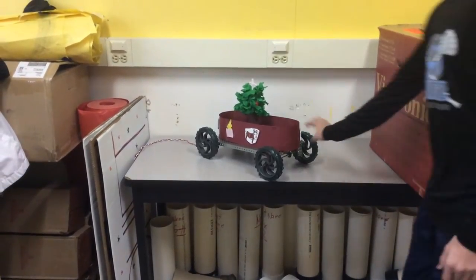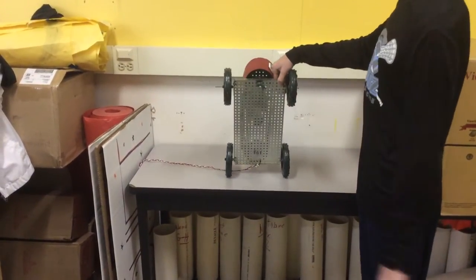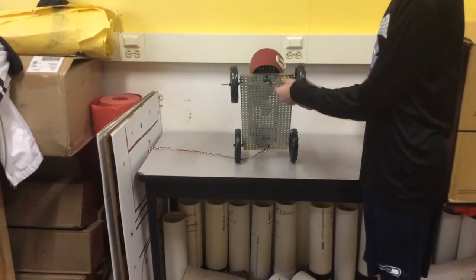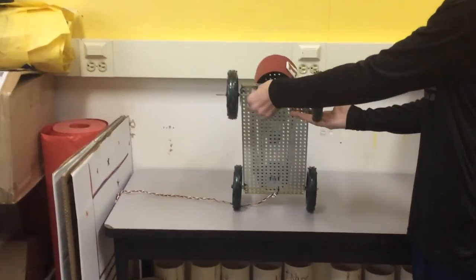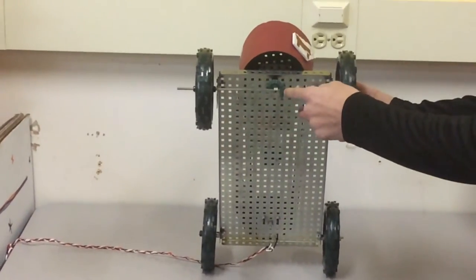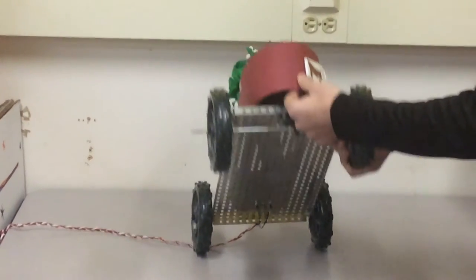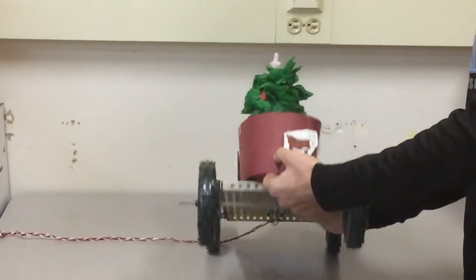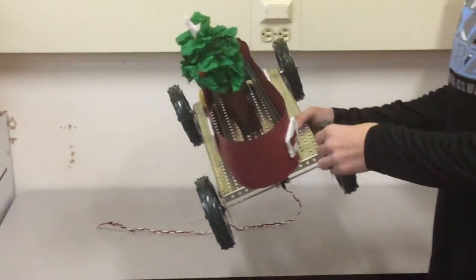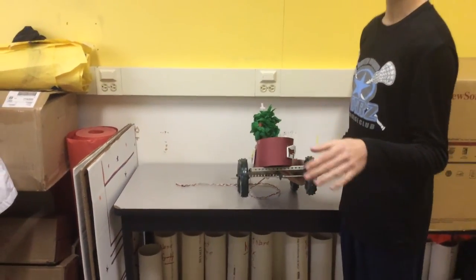Our mechanism that we used was the bevel gear. It makes the reindeer run around by when the wheels turn, the axle has a gear attached to it which turns this gear, which then turns the two gears inside here, and it makes all the reindeer happy.